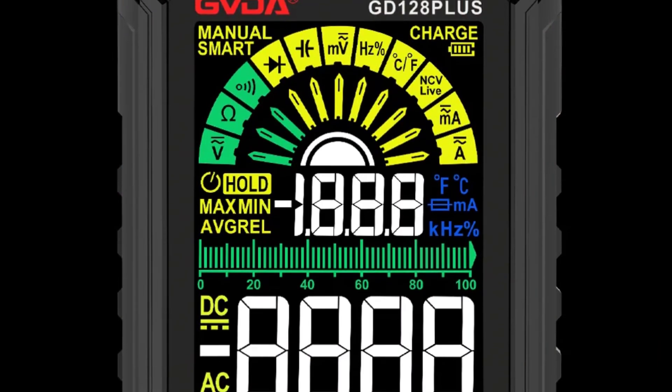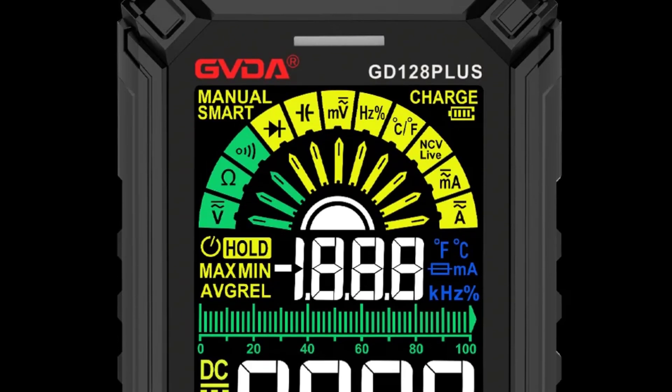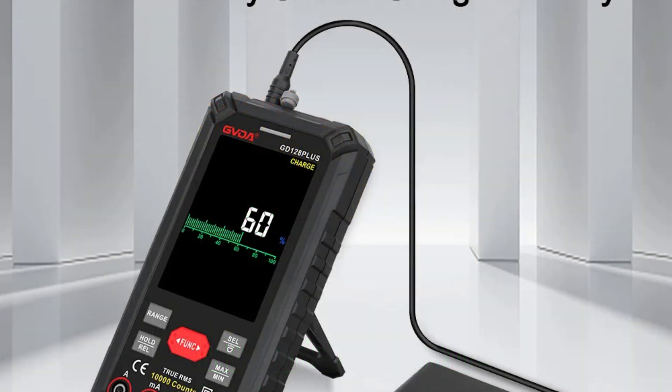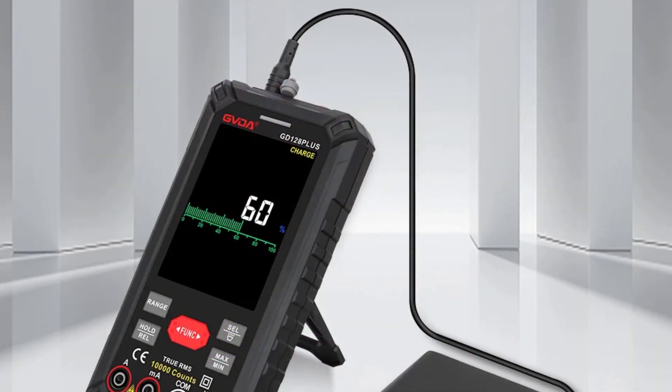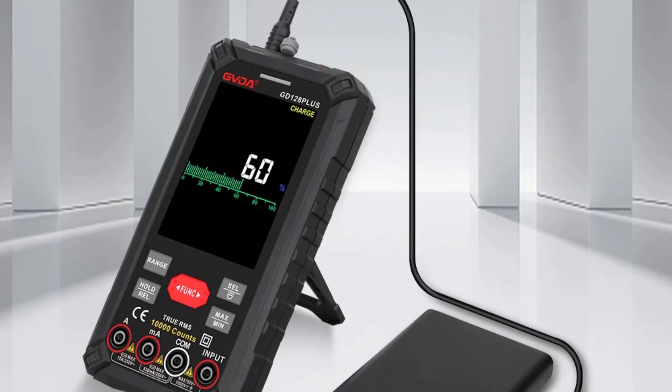Additional features like data hold, auto power off, and a rechargeable lithium battery enhance its convenience and usability. With a robust build and safety certifications for CAT4 600V and CAT3 1000V, this multimeter is perfect for both professional and casual users.